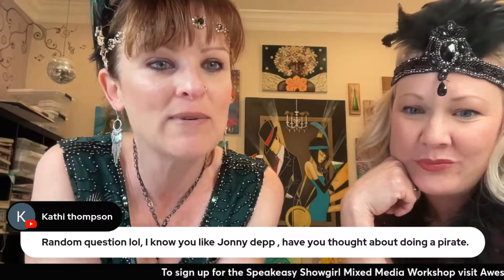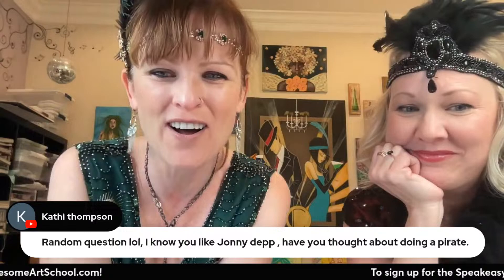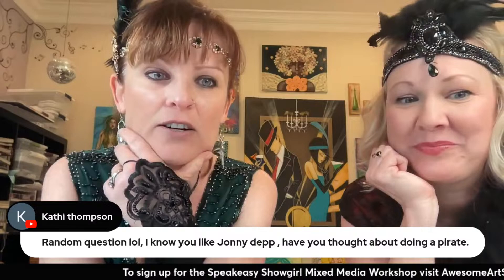Kathy, I know you like Johnny Depp — I do love Johnny. When I was 13 I had the best hottest picture of him on my mirror for a very long time. I thought about doing a pirate — I love drawing hot guys, so I definitely could do a hot pirate. I haven't done Johnny Depp yet. I got scared of doing famous people for a long time, but I'm less scared now.